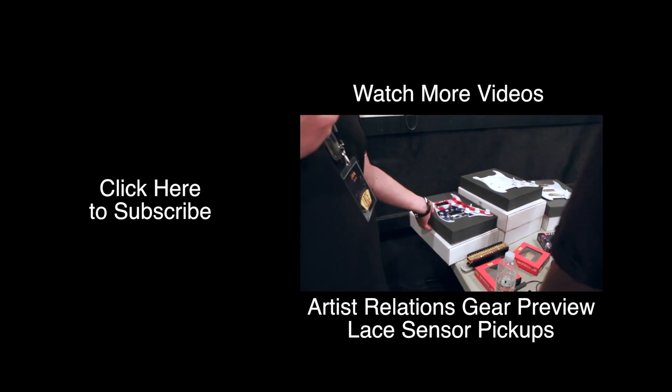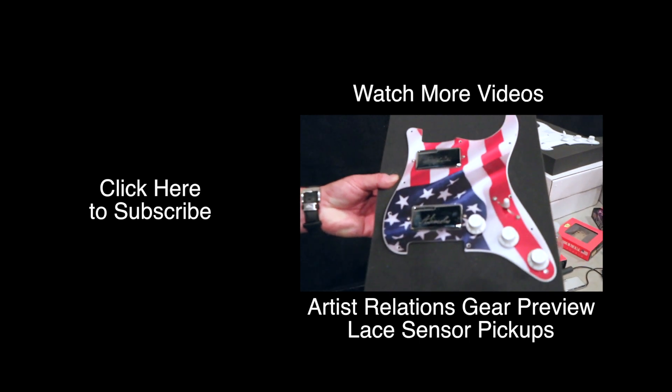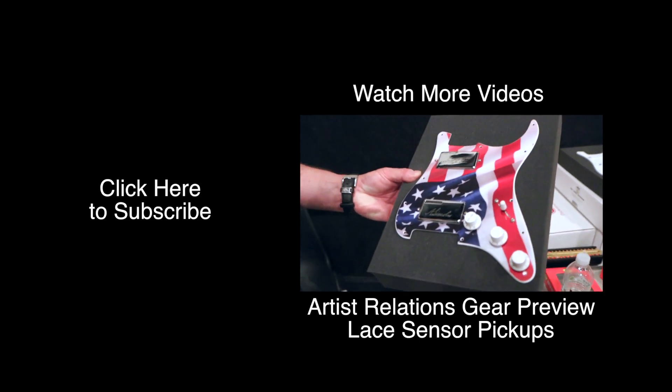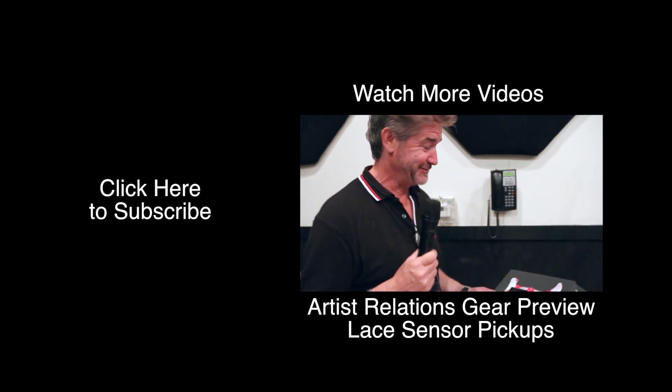We have our Patriot pick guard with the original rock-and-roller signature — Abraham Lincoln playing on bridge and George Washington on neck. 4th of July, we like that!